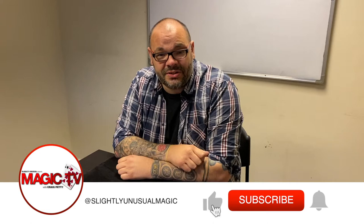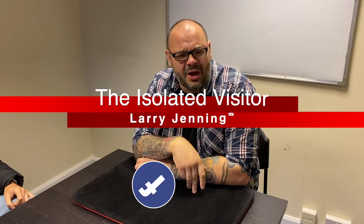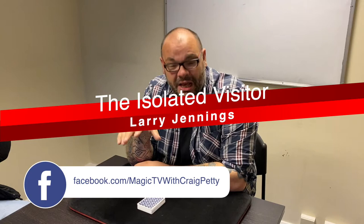Hey guys, welcome back to Magic TV. My name is Craig. At six o'clock it's time for a Magic Live. Today I'm going to be performing a really old trick — I can't remember the name of it. I'll put it up on the screen. I want to say 'Lonely Traveler' but I think that's completely wrong. I'll have to check out Richard's Elman Yak, where there's an updated version of this.